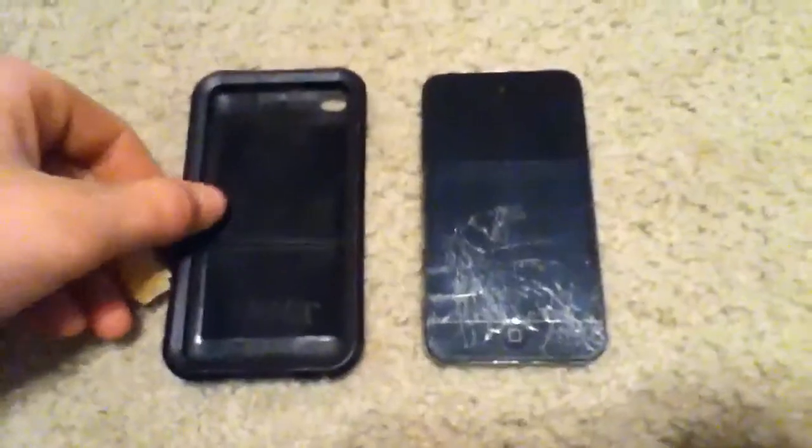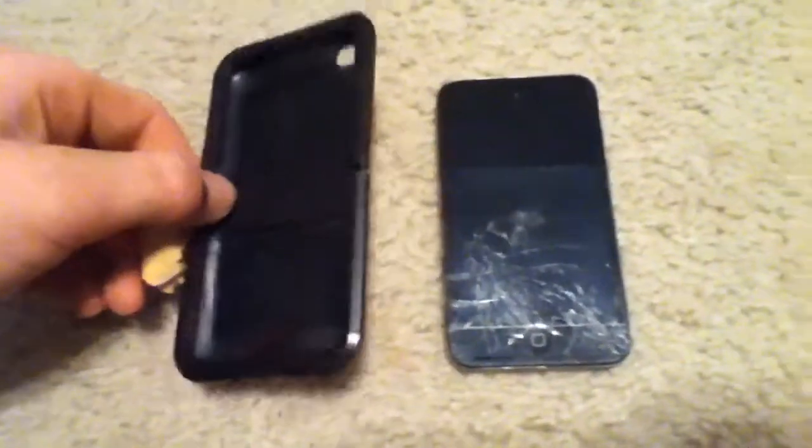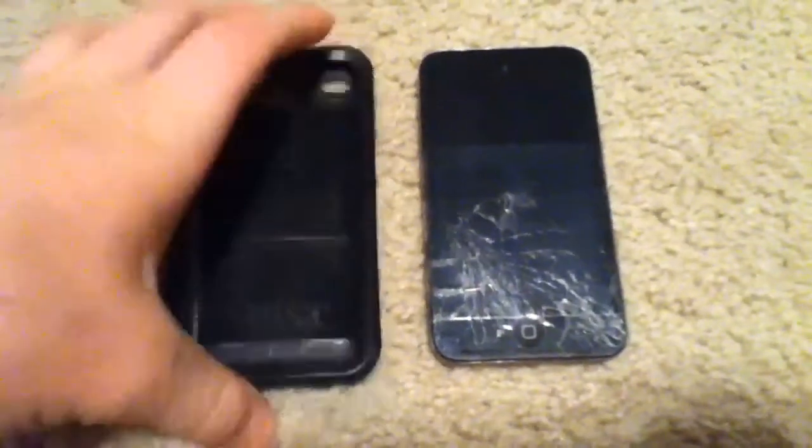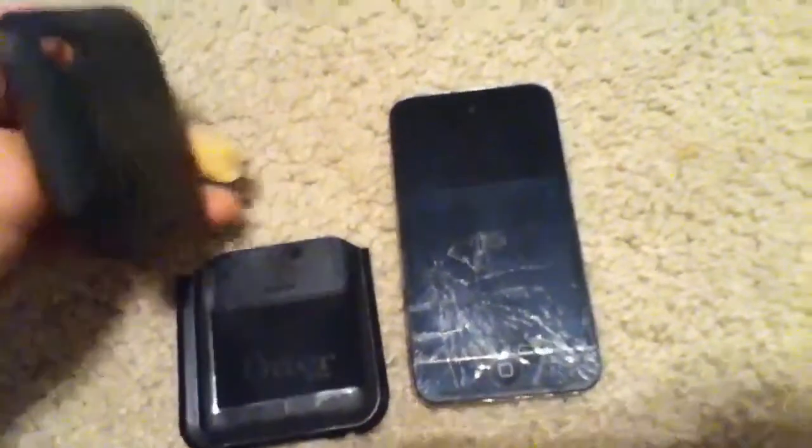Hey guys, what's up. I got an OtterBox Reflex here and I'm going to be doing a full review of it, and I'm going to show you all its cool features and all that stuff.